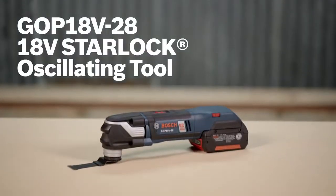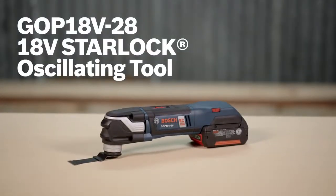Check out the GOP-18V-28 StarLock oscillating multi-tool from Bosch. Learn more about it on this page, where you'll find the complete line of Bosch 18-volt cordless power tools.